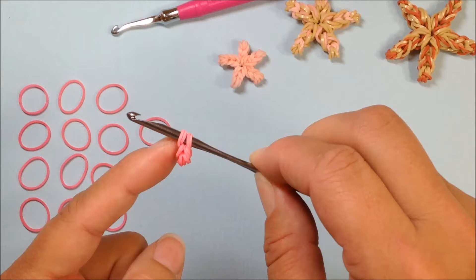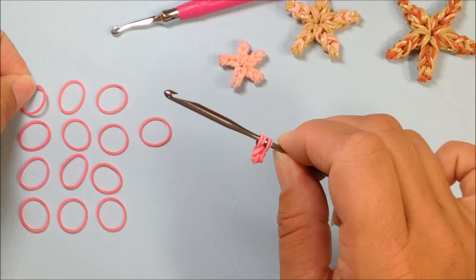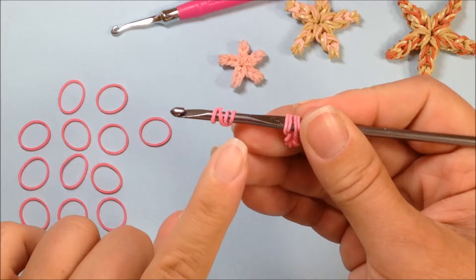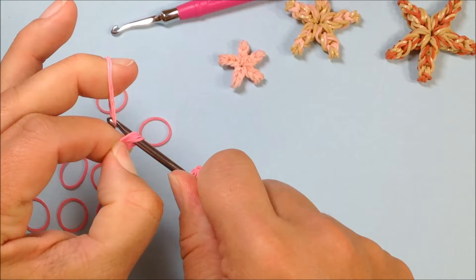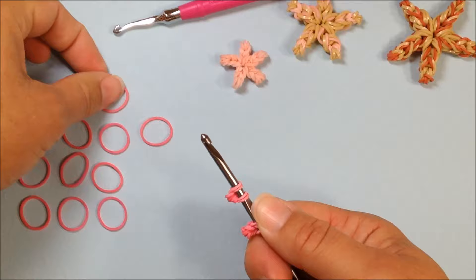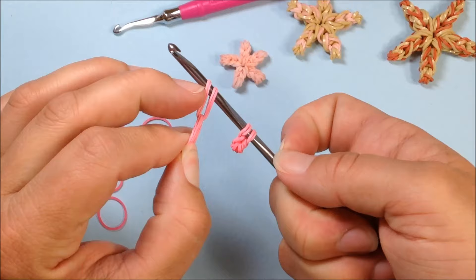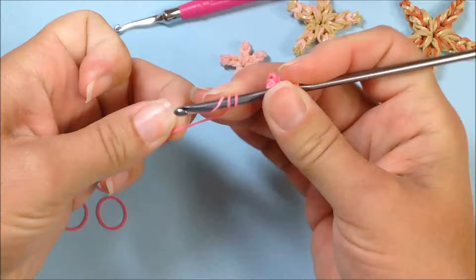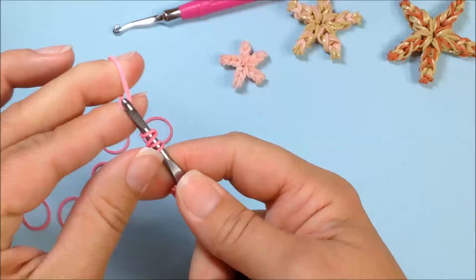Now that we have three on our hook, we're going to let those stay and push them back slightly further. We're going to build the remaining four on our hook up here. Take another single band and twist it around our hook four times — one, two, three, and four — so we have four on our hook. Then a single band twisted on our fingers and pull through. One more band — single band, twist on fingers, pull through, and slide that onto our hook. Cap this one with four twists: one, two, three, and four.